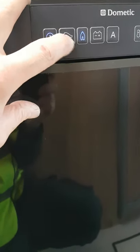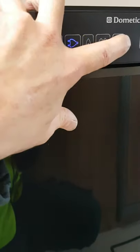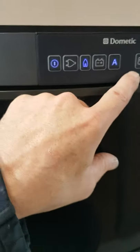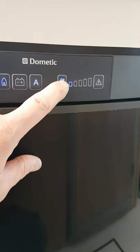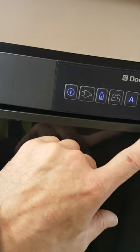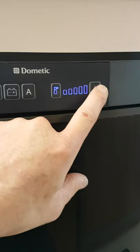We'll try that again. There's an automatic selection here — if you use automatic, it'll automatically select the power source best suited. On this side we have our temperature control; just push it and it'll light up an extra one of these bars — that's full cold at the minute.